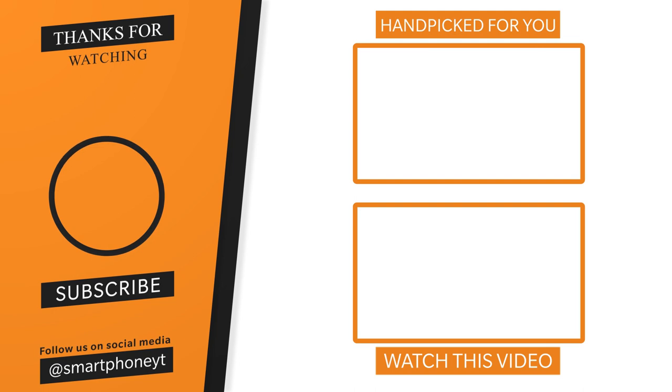If you like this video, please like and subscribe. Thank you.